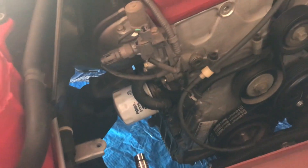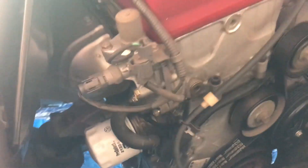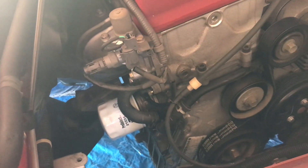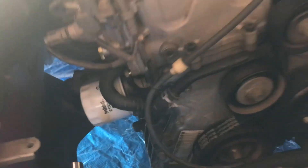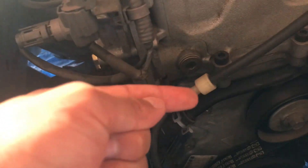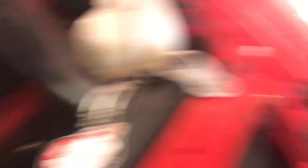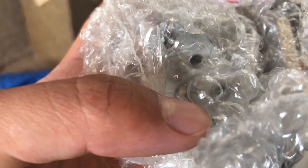If you're using the OEM timing chain tensioner it's a lot easier to use the Ballade Motorsports tensioner. If you're using the OEM, it's a really good idea to take out the access port so that once you put in the new one you can pull the pin. On the Ballade Motorsports one you don't have to pull a pin — instead you just unscrew the swivel right here and that releases the pressure.